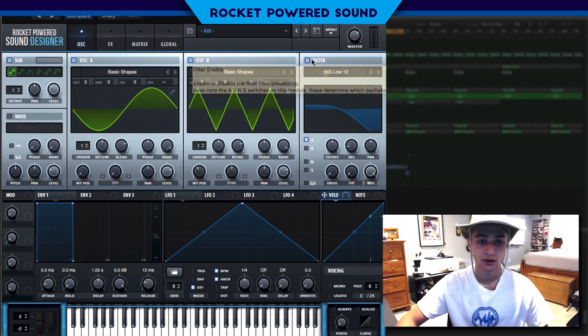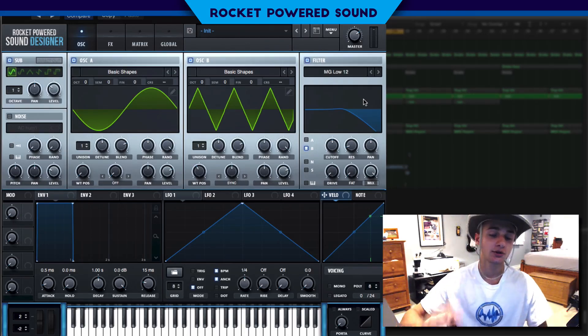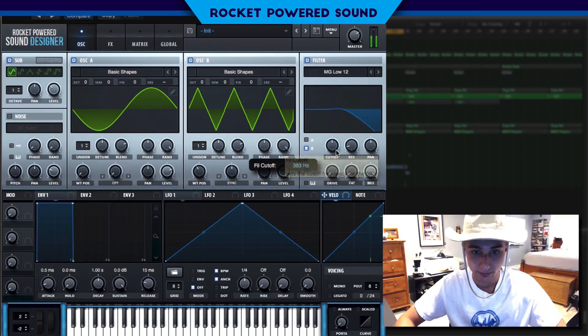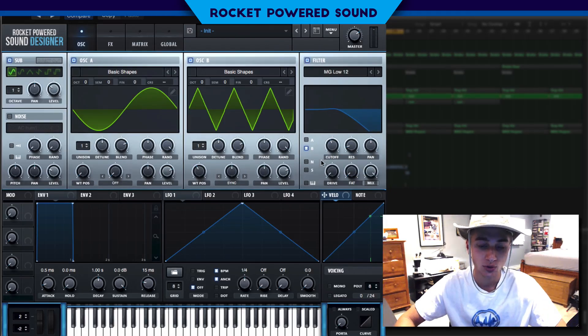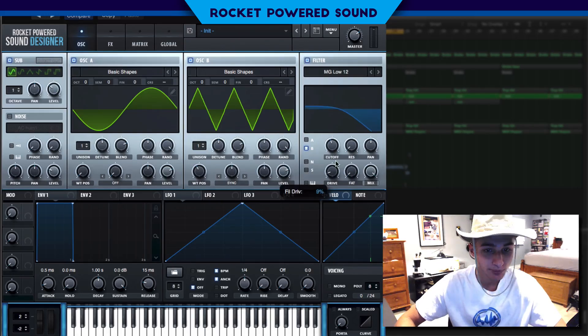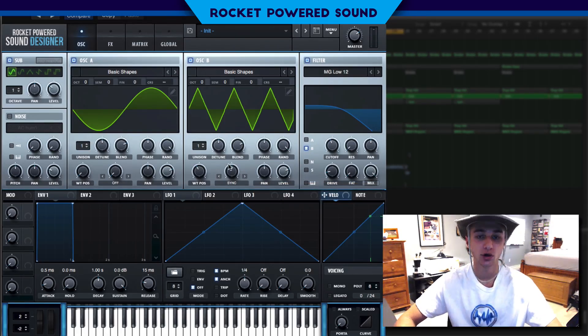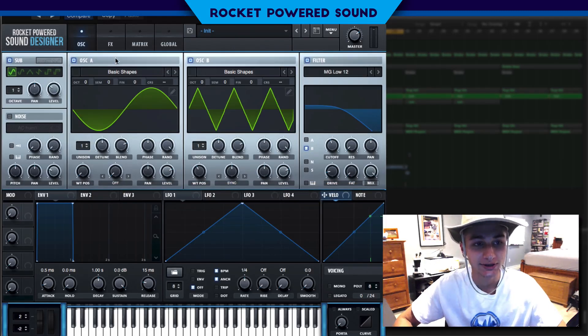For the filter, we're gonna put this on oscillator B and just leave it on a low-pass filter, because there are some high-end frequencies escaping that we don't want. We'll cut this down to about 236 Hz, drop the resonance down, and actually boost the drive a little bit to about 15. We can always go back later and adjust the sync.